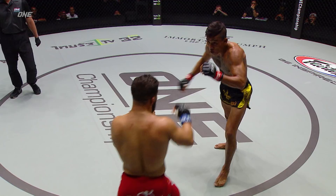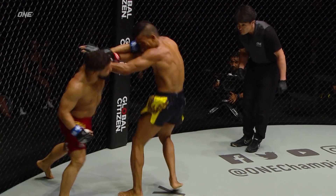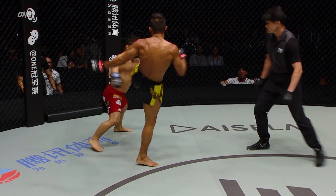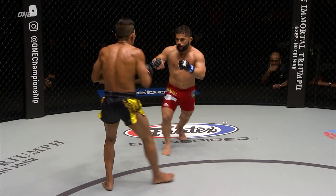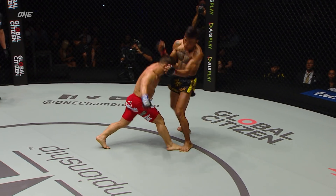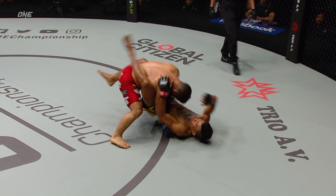This is back to center circle, and Ritana looking to get his first win in ONE Championship. Trying to sucker Gustavo Ballard in. Chan Ritana of Cambodia on tonight's card. Gustavo — all overhand left from Gustavo Ballard.